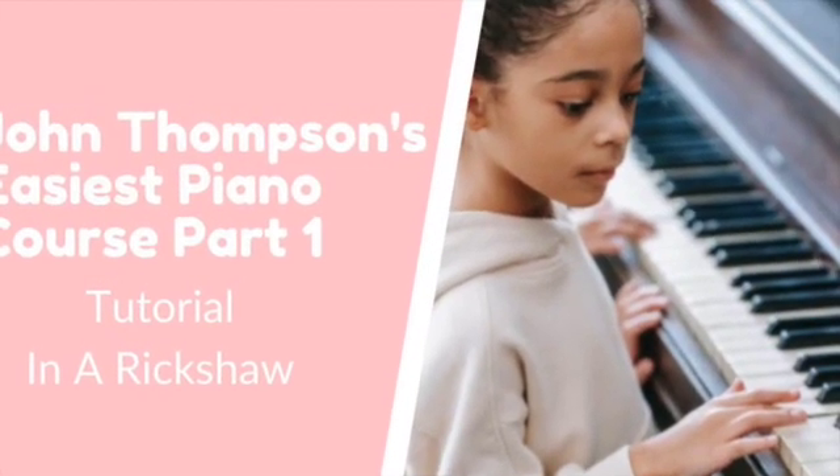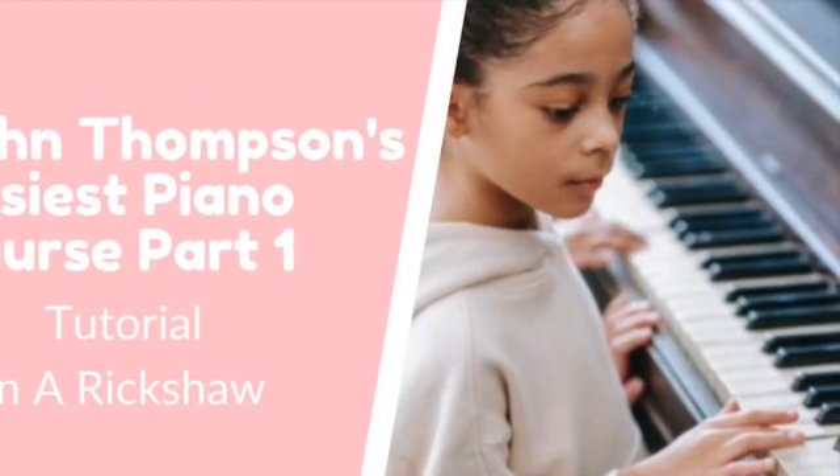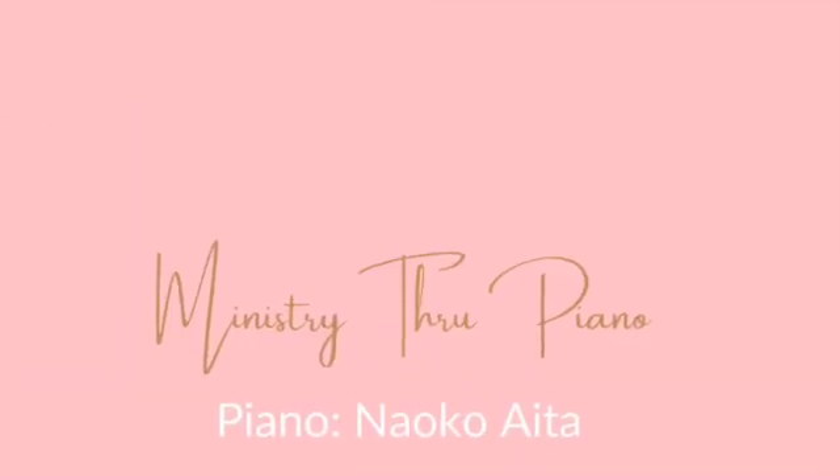John Thompson's Easiest Piano Course Part 1 Tutorial. In a Rickshaw,